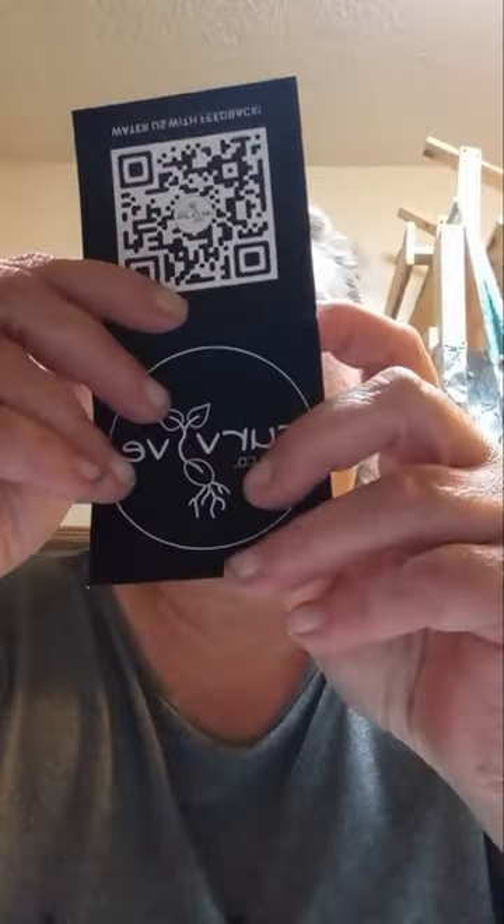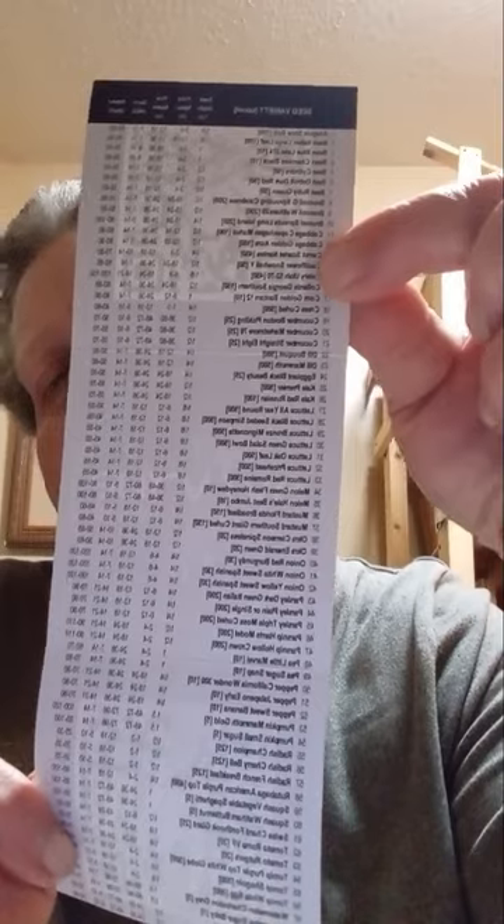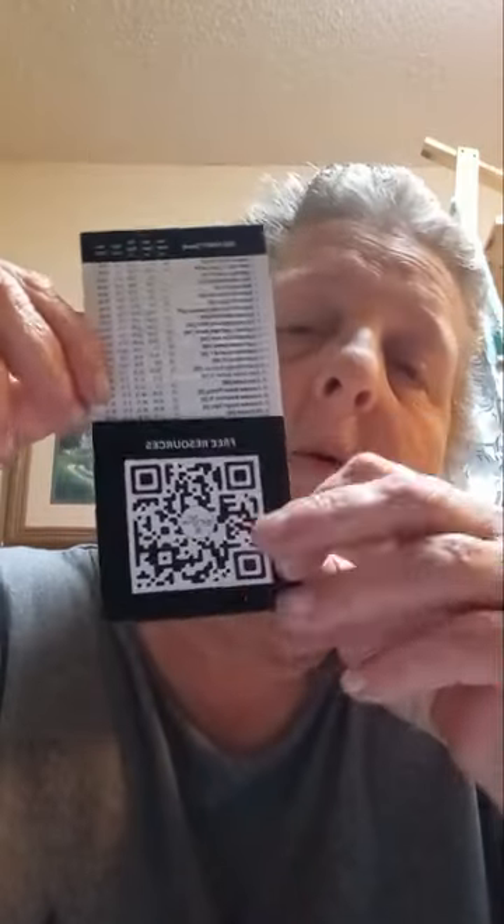The company also puts in a little card — it's the Survival Seed Company card, and it tells you everything: seed depth, plant spacing, row spacing, germination days, and days to maturity. I like how they did this because for those who are just beginning with gardens, this is very valuable information and should be treasured. They also have QR code links, and I like that as well.